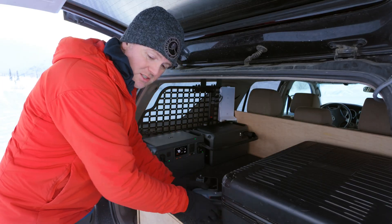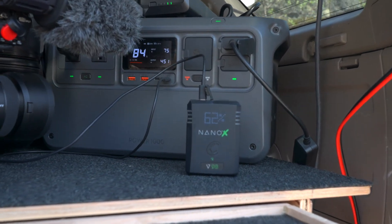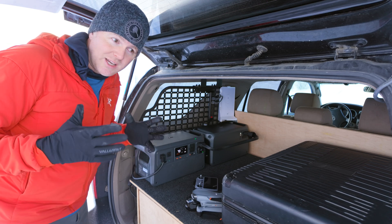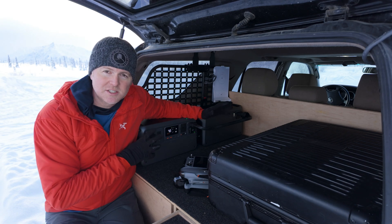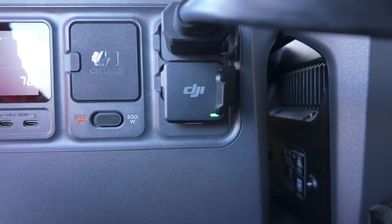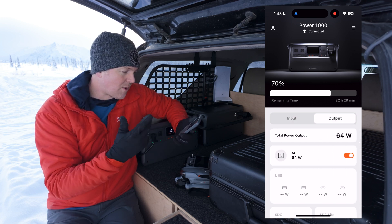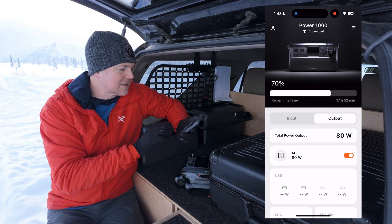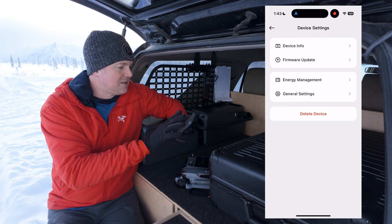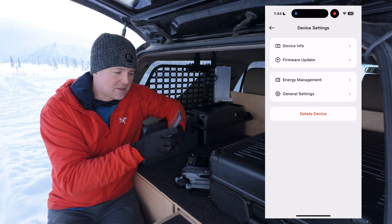The DJI Power Station 1000 was released a little while ago and I liked it a lot then. But they've released a few more products that have made this a central piece to pretty much everything I do when I go out in Alaska. One thing DJI missed on the power stations was no connectivity built in, but they recently released this DJI dongle, which lets you hook up the DJI Home app and see everything happening with your power station. Right now I can see I'm outputting 64 watts powering the Starlink, plus device info, energy management, and a whole bunch of settings right from your phone — super nice.